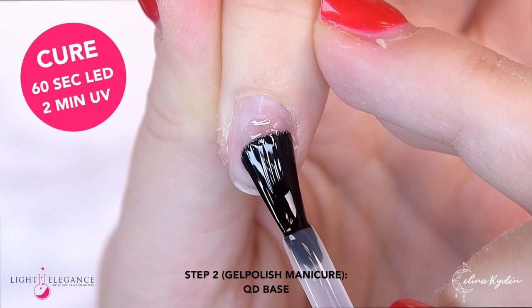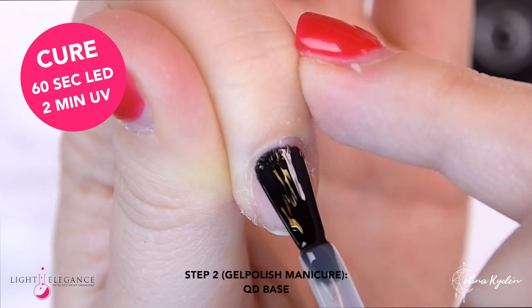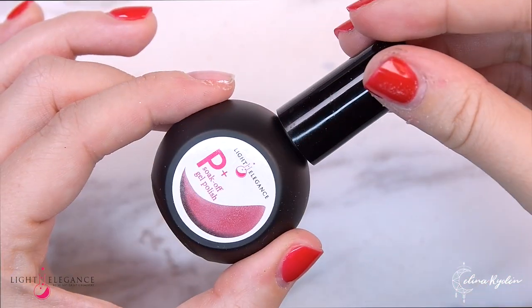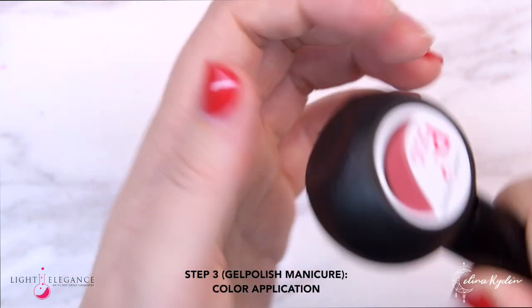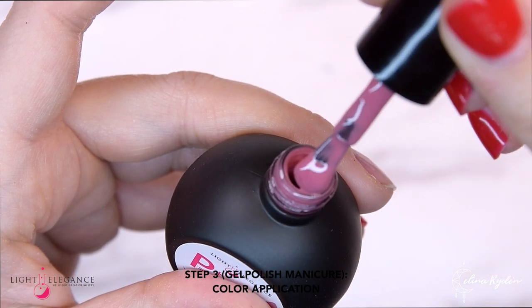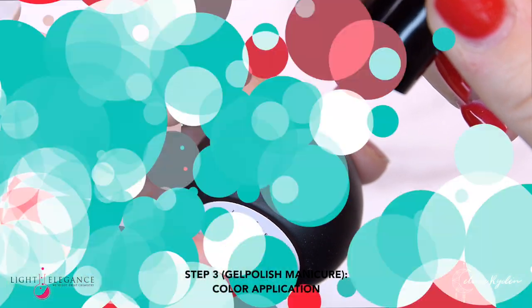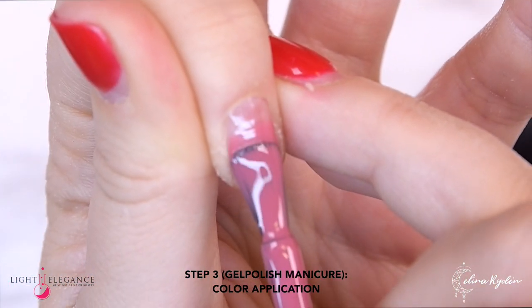This is a product that will speed up the soak-off time, so you will only have to soak it for about 7 to 10 minutes. Going in with the color — the first thing you want to do is shake the bottle. After that, make sure that you have a nice thin amount of product on your brush, because we don't want to flood the nails. So rather go a little bit too little than too much.